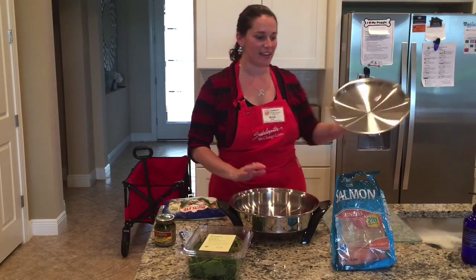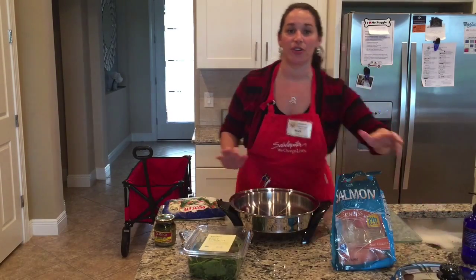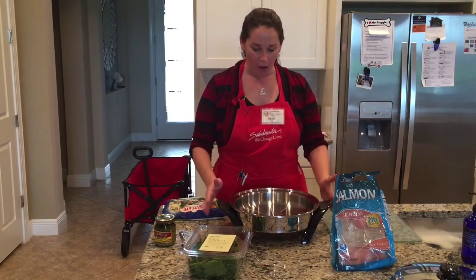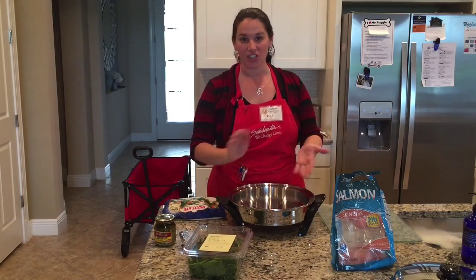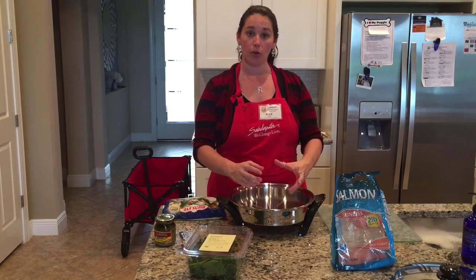Hi, Chef Ellie here again. I'm going to make a very fast, easy dish for you called Salmon Casserole. We're going to start with a cold pan — you can use your electric skillet, your 11-inch deep, or even your small 2-quart if you'd like.